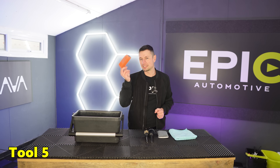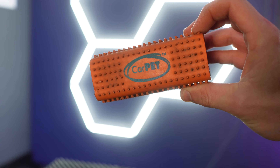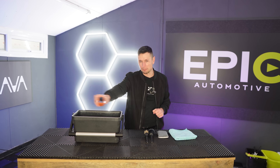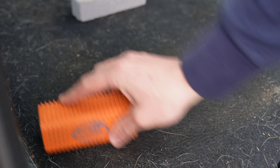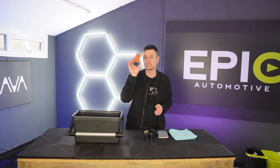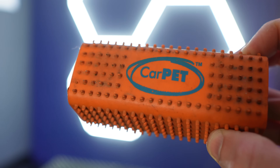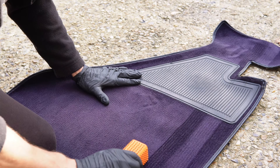Tool number five is the pet hair block. The reason why I love this is because there are probably about 300 rubber teeth on it, which when you wipe over a mat or carpet that has got dog hair on, it's very easy to flick it out. Granted, on some older carpets it sometimes may not work because every carpet is different, but nine times out of ten this is an absolute godsend. It also speeds up the cleaning process and doubles up as a great tool for getting carpet stripes on your mats.